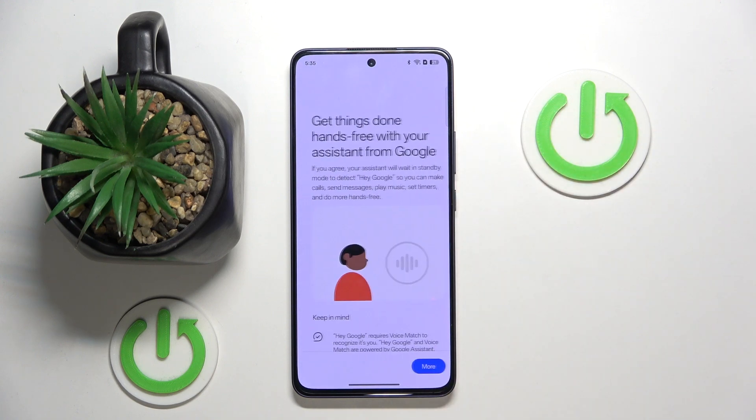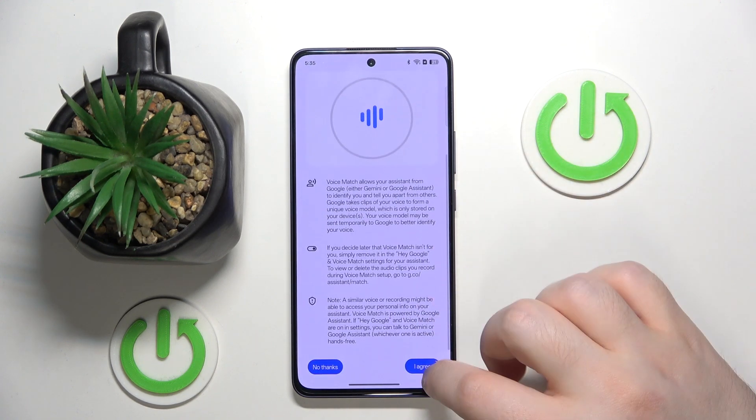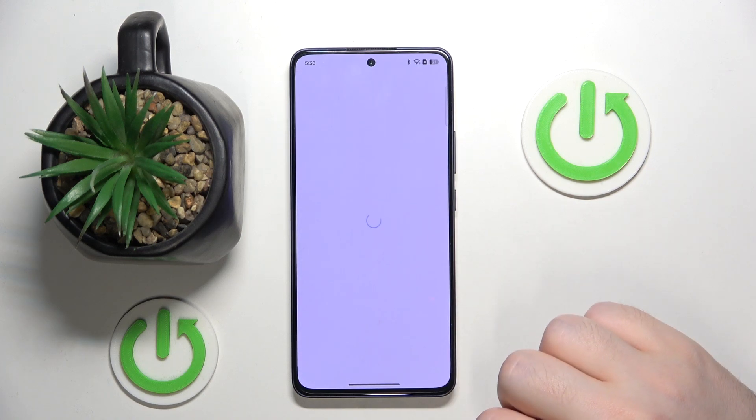Then click here to enable your Hey Google. Now you have to scroll down and click I agree. Now scroll down again and click I agree.